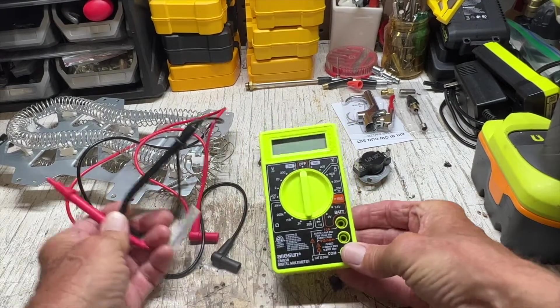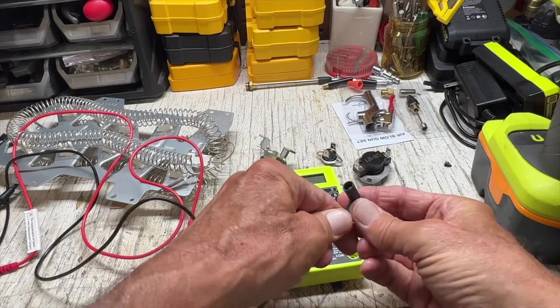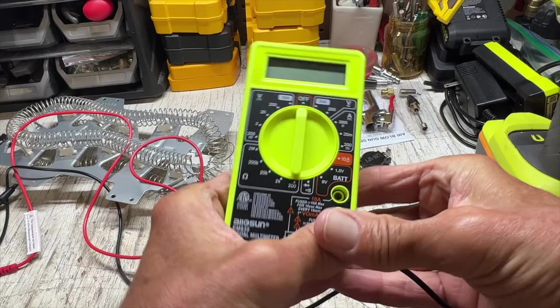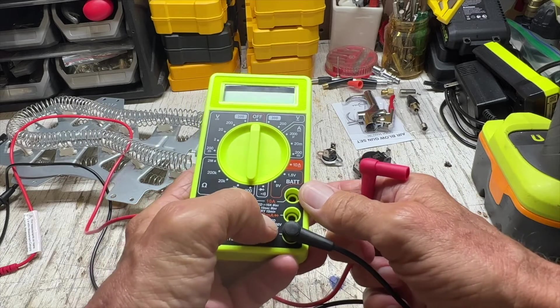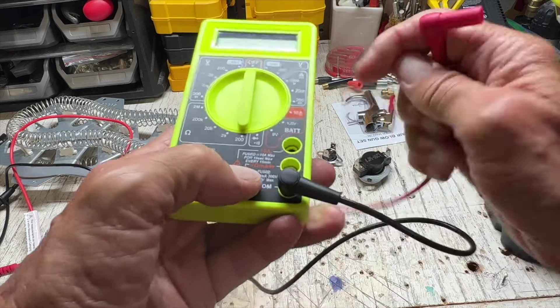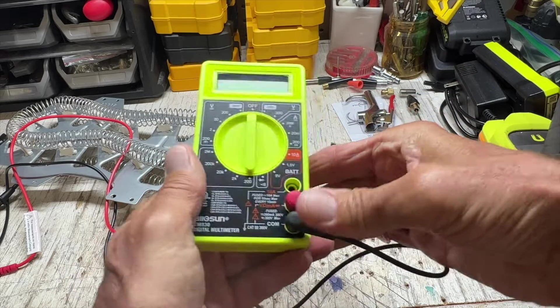To test the continuity on this, you're going to take your black cord and put it in the very bottom, which is the common — make sure you're pushing it all the way. Then we're going to put this one in volts, ohms, and I think it's milliamps. I'm not quite sure, but because I'm not an electrician. Then we're going to put it there and squeeze it in. So now we've got it in there.